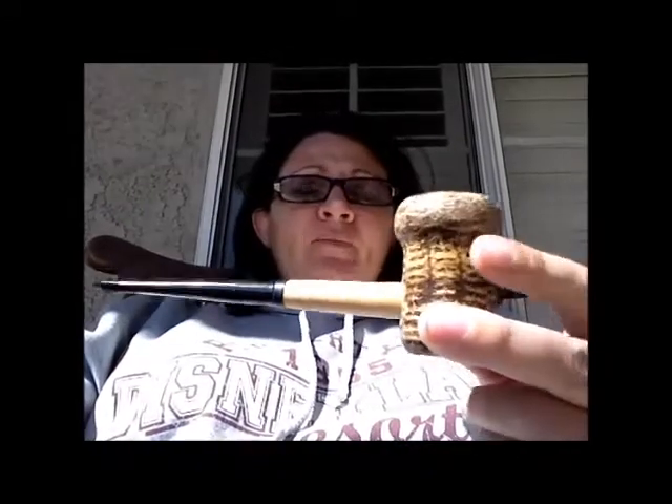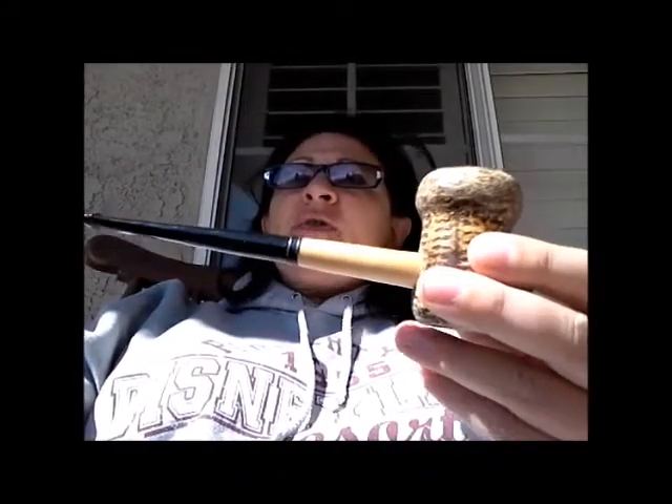Hey everyone, Kelly Pipe Girl here. I wasn't planning on making a video today, but I have to share this tobacco with you. I got a sample and I am smoking my Missouri Meerschaum Patriot pipe, and this pipe does very well with Virginias, Vapers, etc.